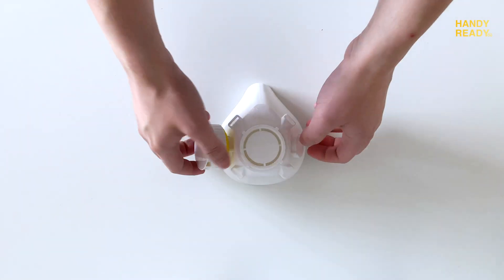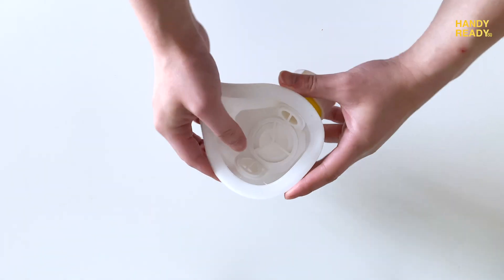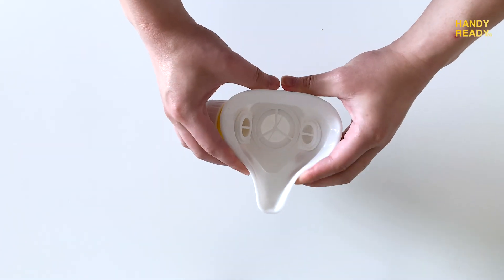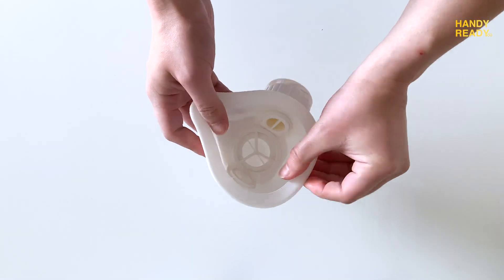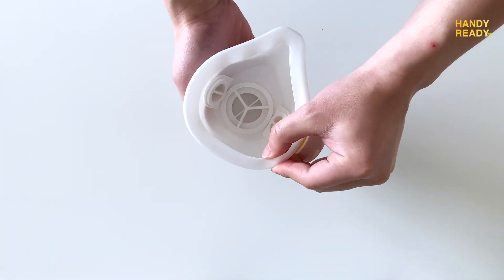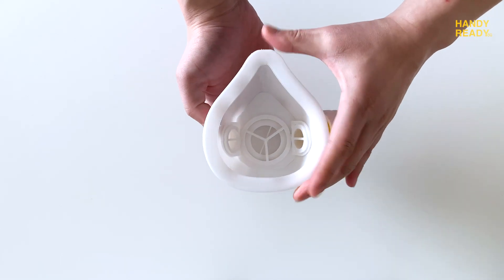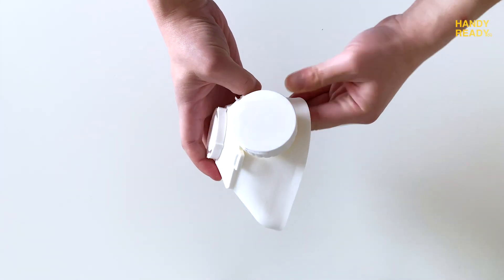Hi everyone, I hope you're all doing well. Today we will look at the 3D printed dual mask. First, we will go over the basics and the design thinking behind it. Then I'll show you how to assemble it. Third, I will show you all my print settings specifically for the Ender 3, so you guys can print it yourself. For those who wanted to jump ahead, you can check the timestamps in the description below.